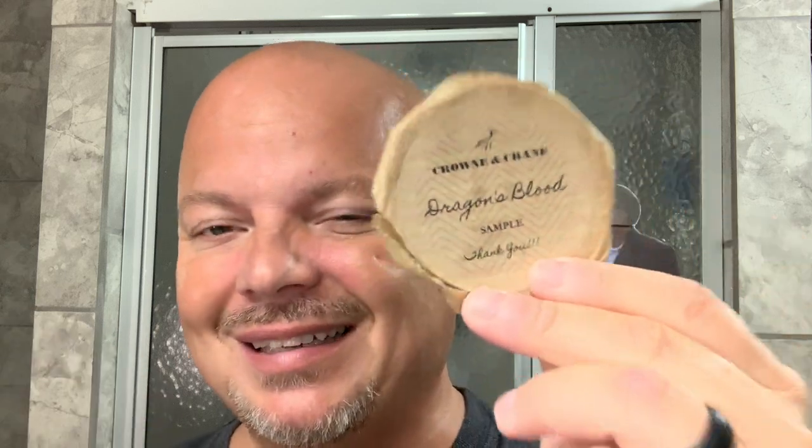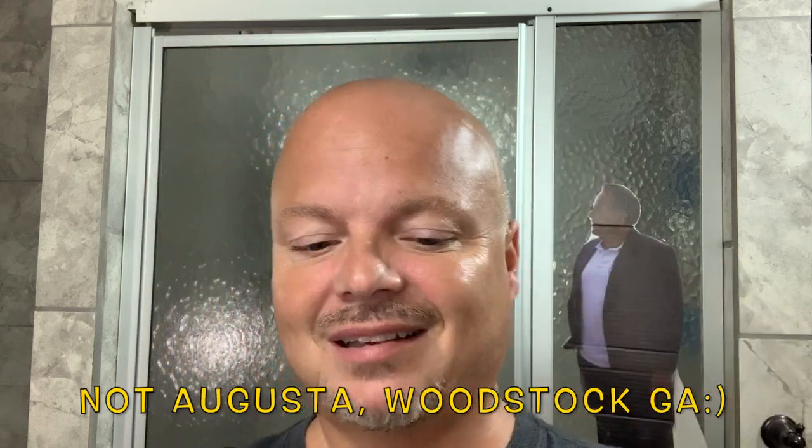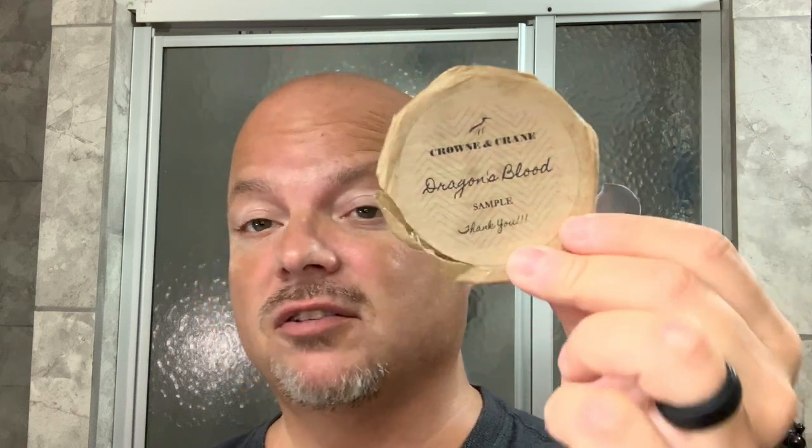Today we're going to use a brand new soap brand to me. This is Crown and Crane out of Augusta, Georgia. This is a sample that was sent to me by Brian — thank you so much, Brian. I've never had any experience with this soap, but they do offer generous samples. This is about a full ounce, kind of like how Sterling does it. I love it when these artisans offer samples.